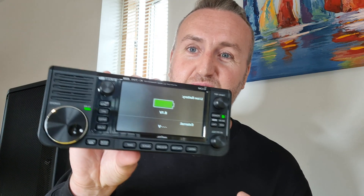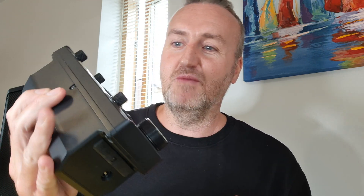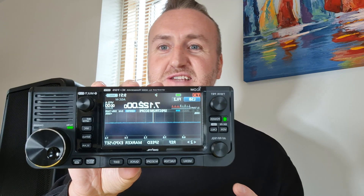Welcome back to the channel guys. Today I'm doing something a little bit different. I've got my Icom IC-705. This is a ham radio. If you follow the channel, you'll know that I'm into ham radio as well. I'm a licensed operator and I can use something like this, which is basically a full-band amateur transceiver. You can talk to people around the world on this - it's a great radio. If you've got one, you'll know what it is.